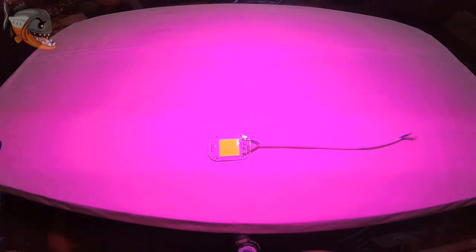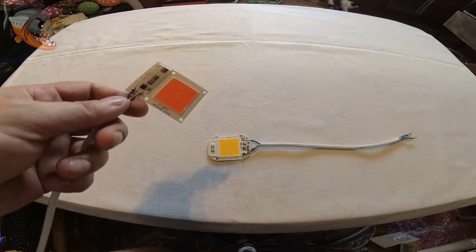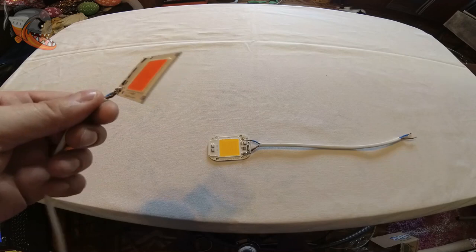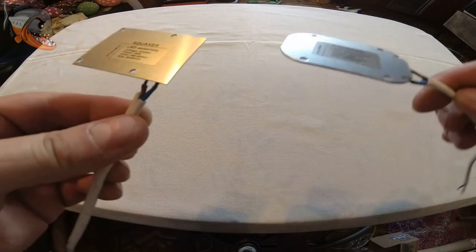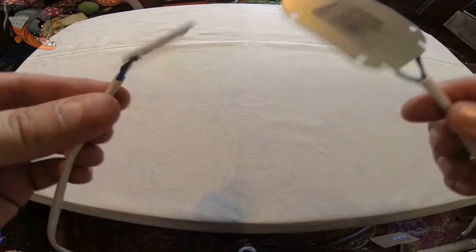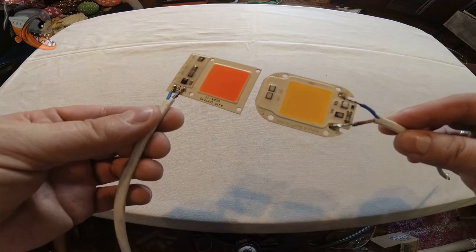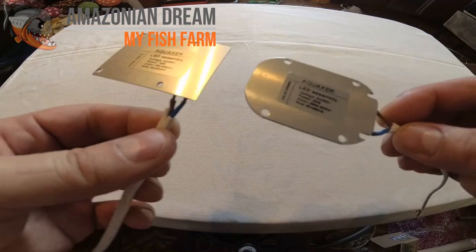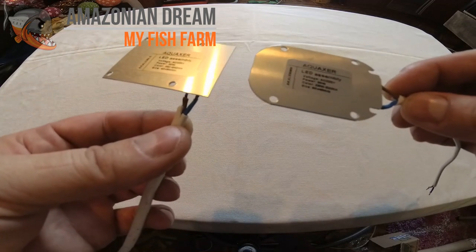Вот такой вот, друзья мои, фиолетовый свет. Дело в том, что растениям как раз и нужен вот этот спектр — растения усваивают именно его, а зеленый и все остальные они не усваивают. Поэтому если вы подберёте вот такую сборочку для своего аквариума — она вполне имеет право на жизнь. А если речь идёт о фитофильтре, то, друзья мои, это как раз самое оно, чтобы ваши растения прекрасно себя чувствовали, росли и радовали глаз.